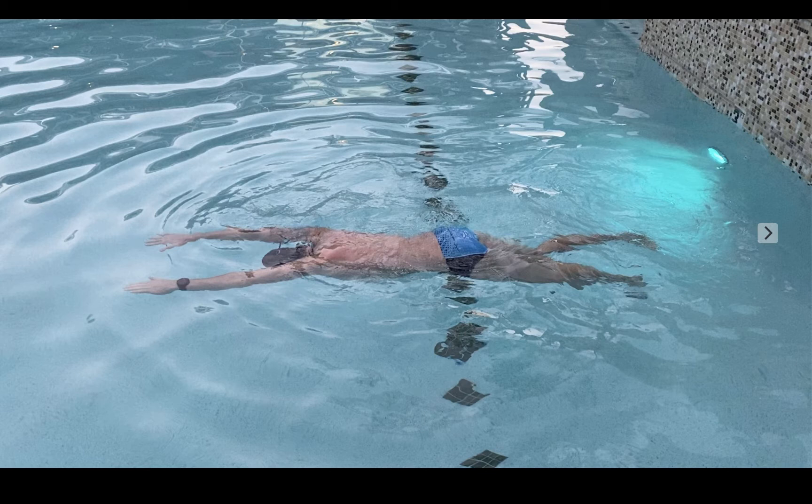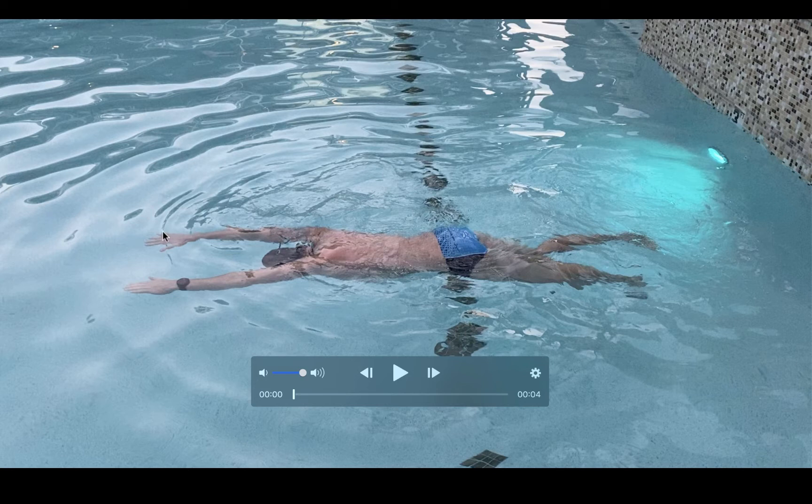For floating on your stomach — I'll go ahead and play this video so you can see it — you're going to have your arms either outstretched overhead or at your side, and you're just going to try to get your torso and lower body to stay as level or on top of the water as possible. I'm not the greatest at this, so in this video I'm kicking lightly to try and keep my torso level with the water.